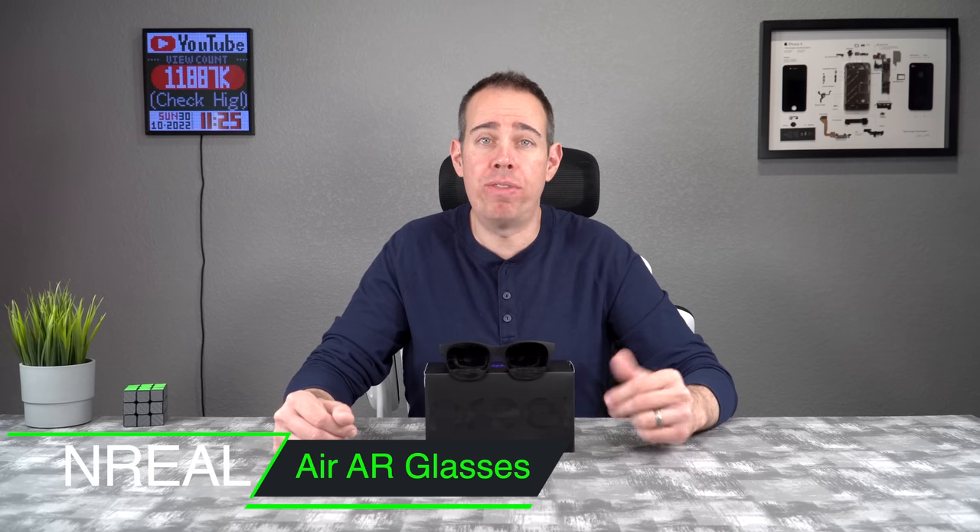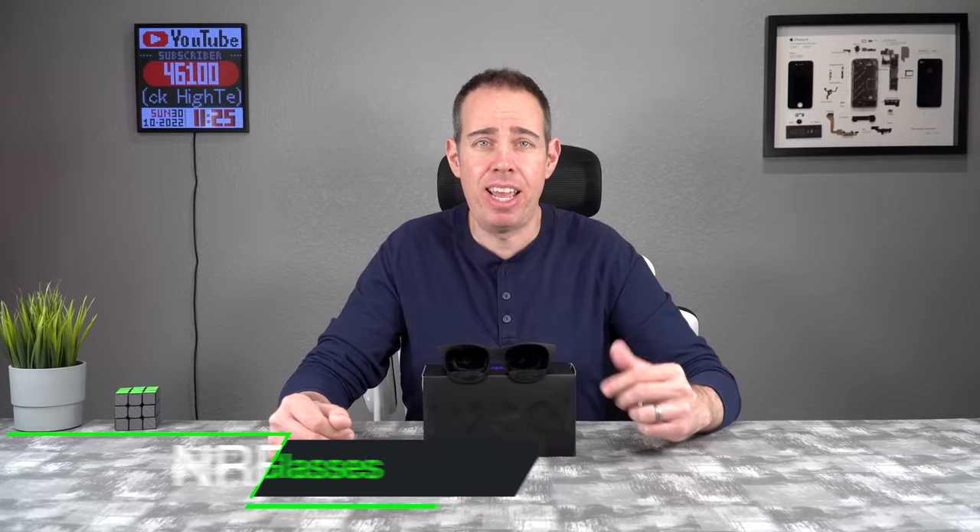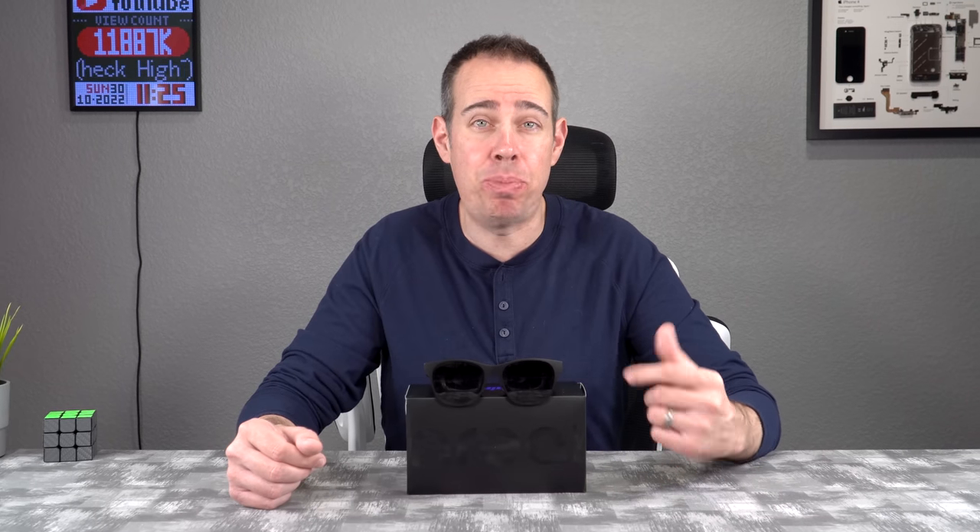What's up everybody, Tony here at High Tech Check, and today we're going to be doing a deep dive into the nreal air AR glasses. In case you haven't heard of nreal air AR glasses yet, these glasses connect up to mobile devices using USB Type-C and they project a 130-inch to 210-inch picture inside the glasses that only you can see. nreal just released these not too long ago to the US market through Amazon.